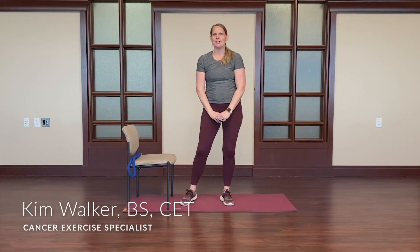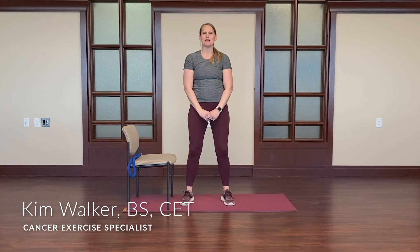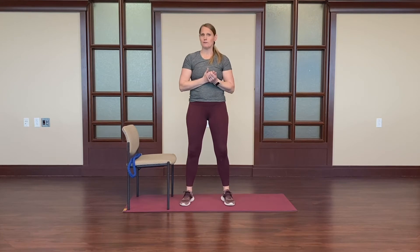Hi, my name is Kim Walker. I'm a cancer exercise trainer and exercise physiologist at the Huntsman Cancer Institute. Thanks for joining us in part three of our series for stretching the full body. We'll be focusing on the lower body.